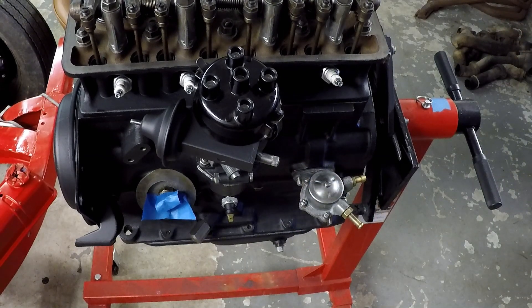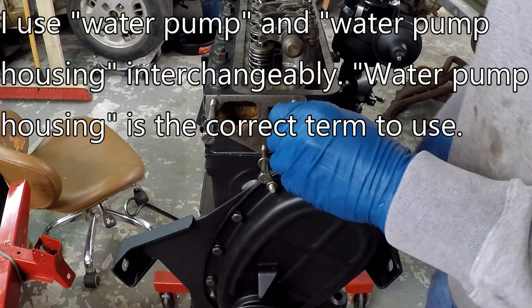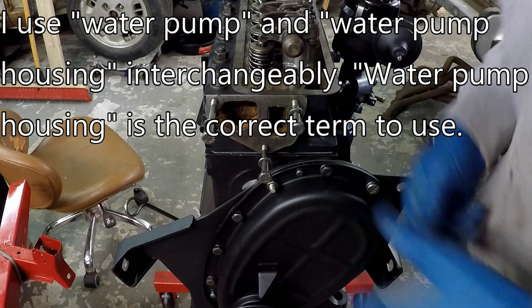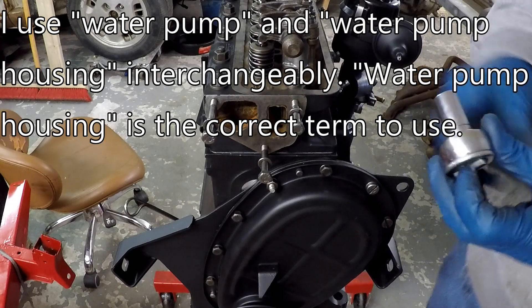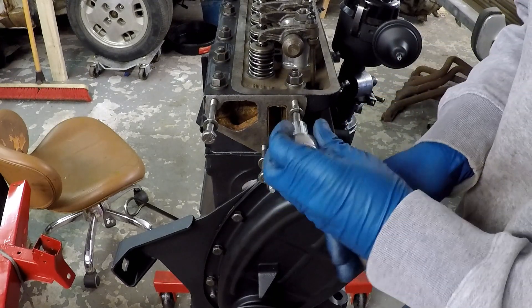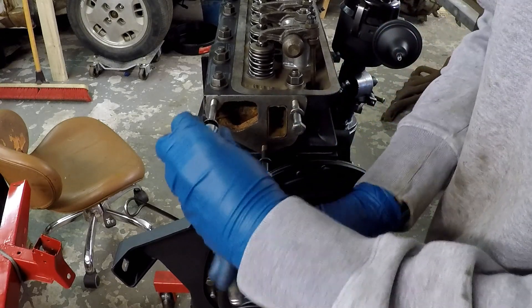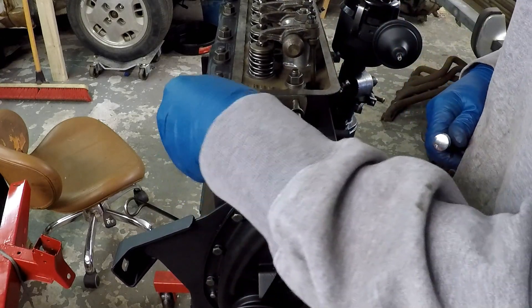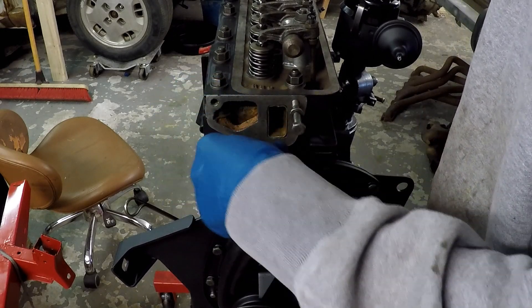That's about it for the fuel pump — not a whole lot to that. Now we're moving on to the water pump housing. The water pump attaching bolts — you have three of them and they're all three different sizes, all three different lengths. The manual doesn't specify which bolts go where, though it does specify that you have three different bolts, so it doesn't really help all that much if you didn't keep track when you took stuff apart.